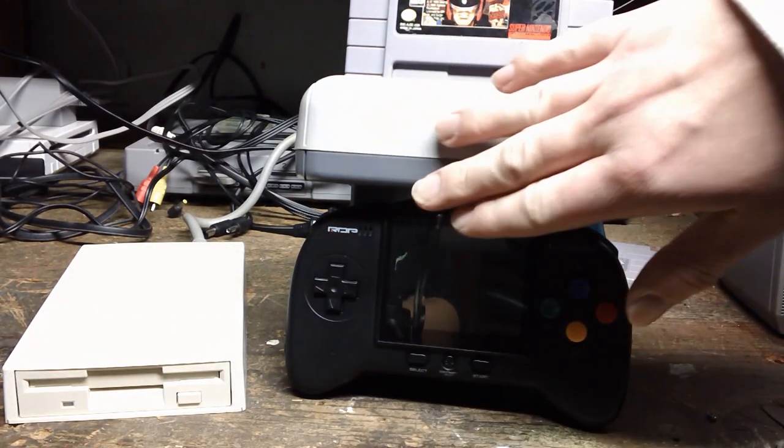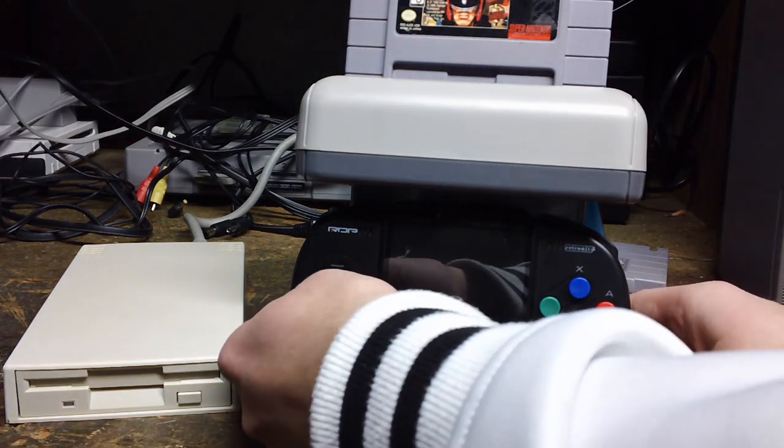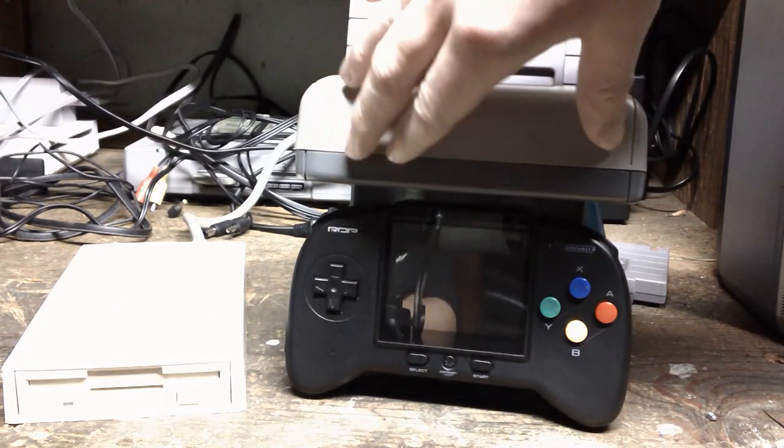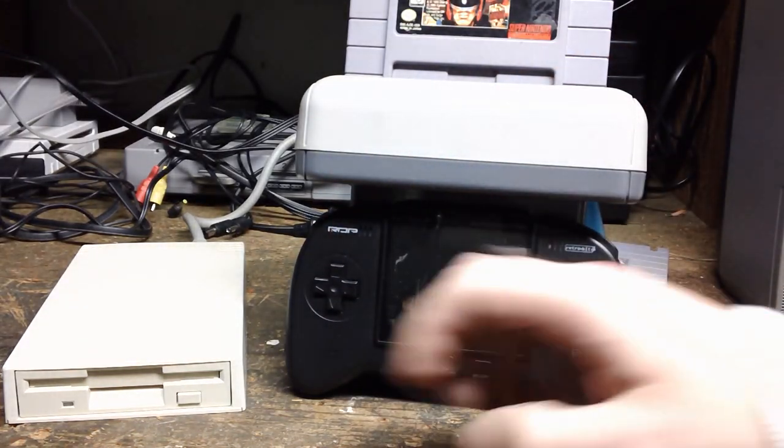So I'm surprised the Magicom actually works. What we're going to do is turn it on. This thing actually feeds power from here, from the system itself, so I had to fully charge this. I don't have a Super Nintendo.